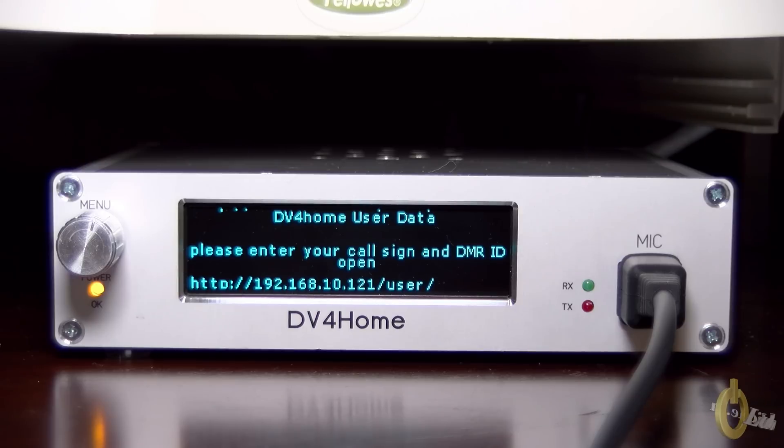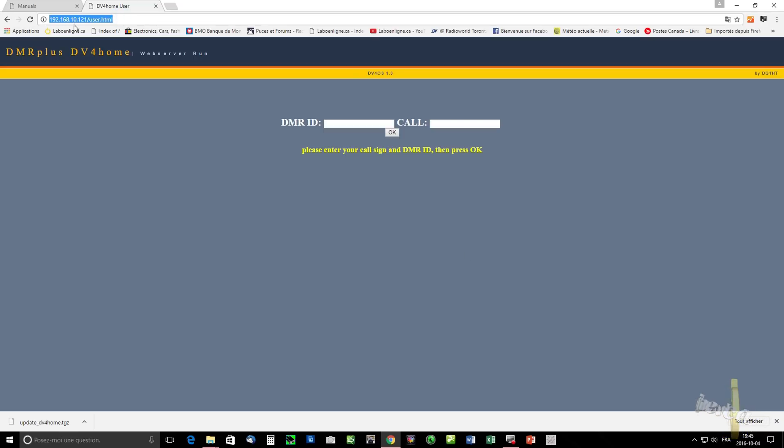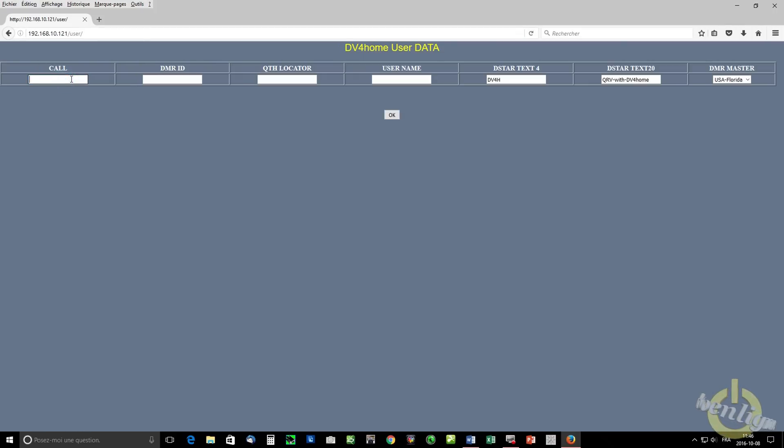It shows you that screen — look at the link very closely, it's slash user. So you take your DV4 Home IP address, go into your web browser, any browser, and type that address slash user. Don't do what I did here — I typed user dot HTML, which will not work. I was stuck there for about two days. So for the new interface in version 65 alpha, use slash user, not slash user dot HTML.